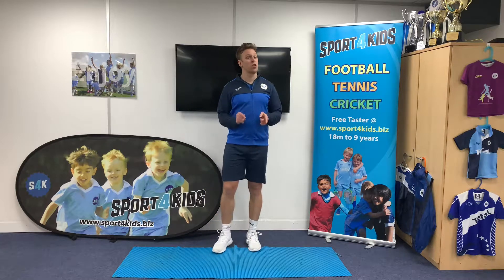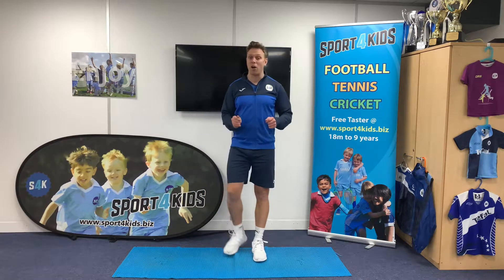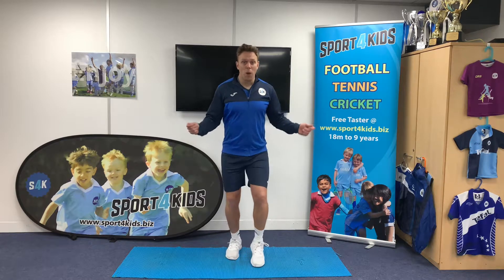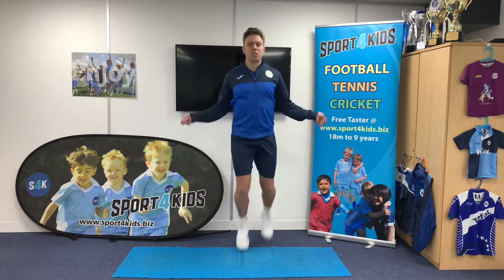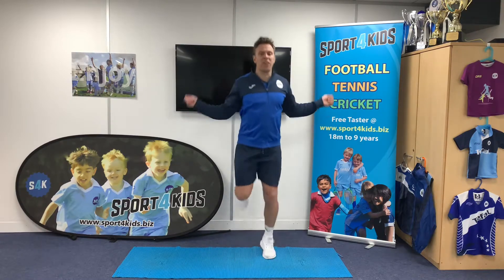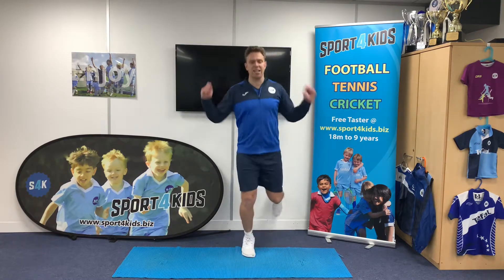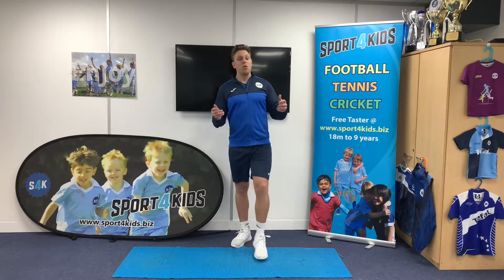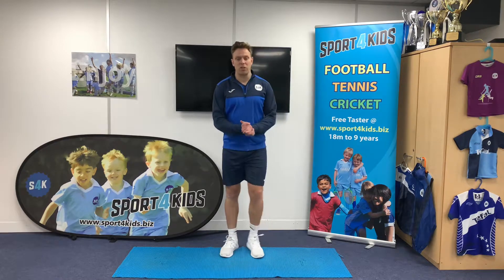Fantastic stuff. Now it's your turn to try that back at home or at school. You ready? We'll do this together — 3, 2, 1 and off we go. 1, 2, 3, 4, 5, 6, 7, 8, 9 and 10. Fantastic stuff. Make sure you're counting as well when we're doing this.